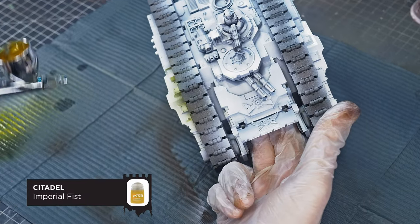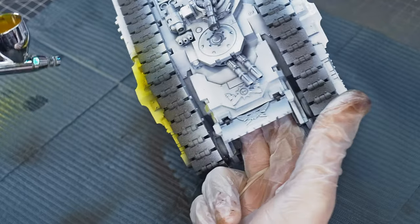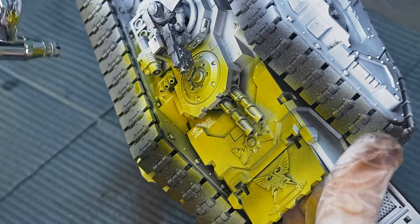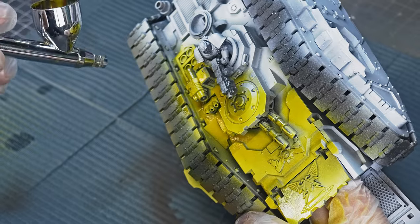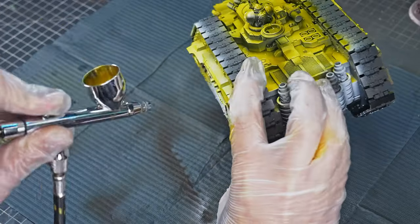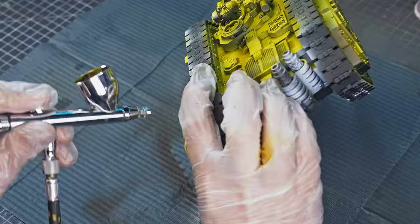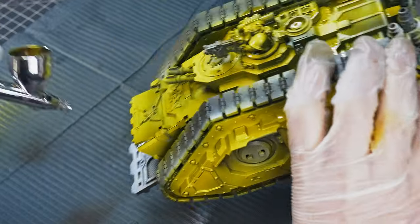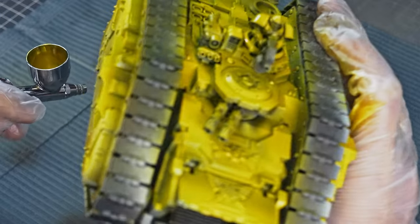Once that white is dry, we're going to come in with our contrast paint, and I'm going to apply this with the airbrush again. These paints work really well through an airbrush — they come out so smoothly and the pigment distribution is really nice considering how thin the paint is. We should only need one coat. In the past when using chipping medium, two coats of paint is the max I've experimented with, but it doesn't really seem to affect the next stage very much. Since we did the pre-shade and we're using the super-transparent contrast paints, two colours is going to be fine for this project.